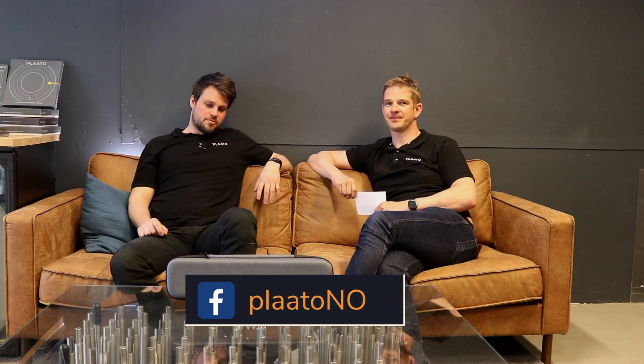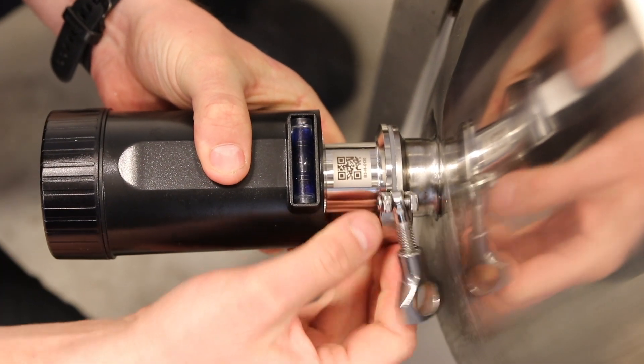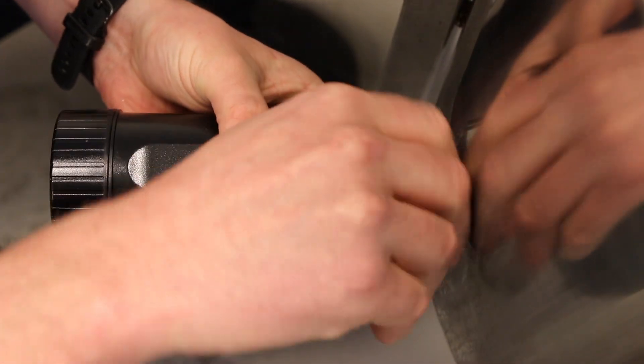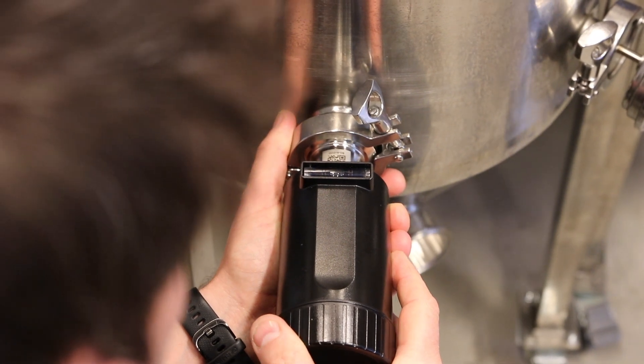Is it difficult to get started with the PlatoPro? No, that's really easy. The device is plug and play, it's battery operated so you don't need any wires or cabling, and it's using a one and a half inch tri-clamp. You would typically just install it on a sample port on the fermenter, then turn the device on, and you're good to go.